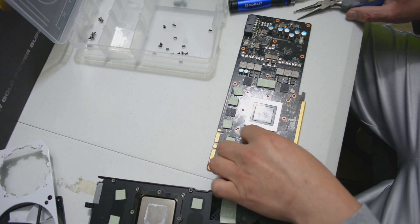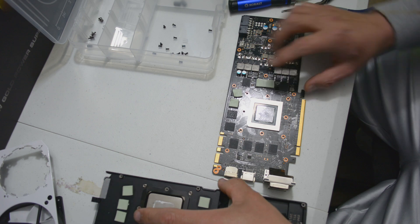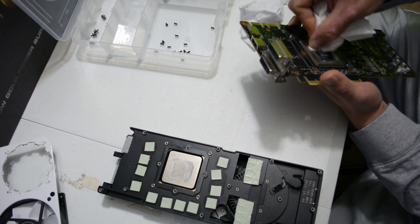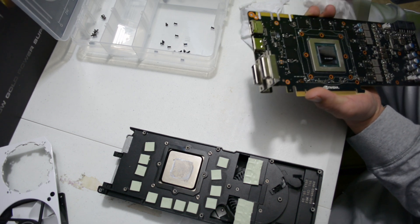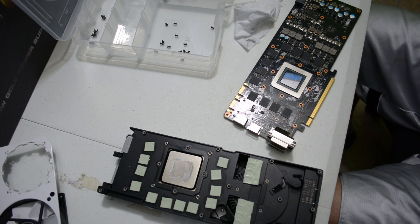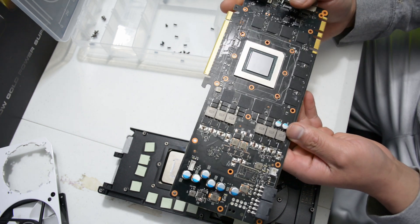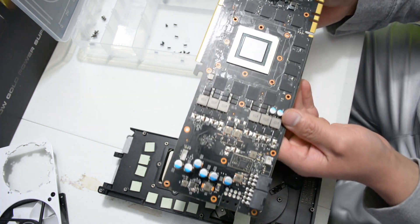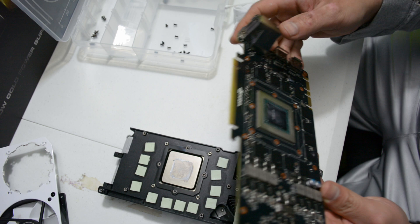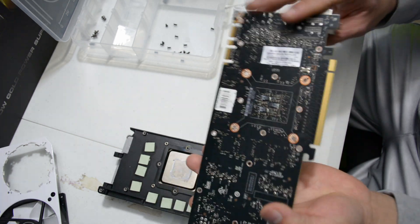Now let's remove the thermal heat sink tape from the card and put it back in the cooler. In my own choice, I like to use a coffee filter to clean the chipset. I'm going to speed up the video so you can see how I do it. You have to use pure alcohol, or like I do, use a coffee filter. Look at this — ta-da! It's nice and clean. Our PCB is ready for the Kraken G10 and for the H55 cooler.